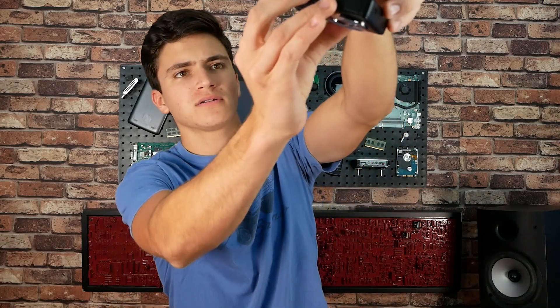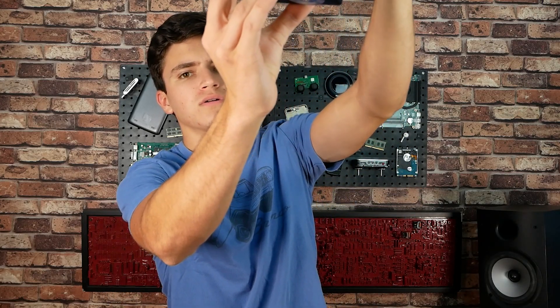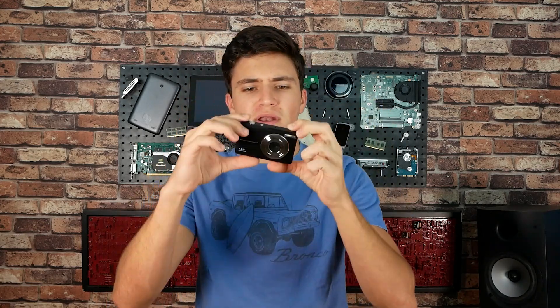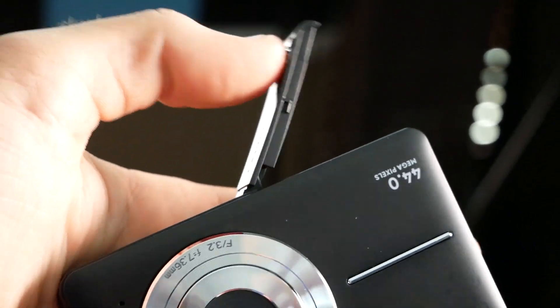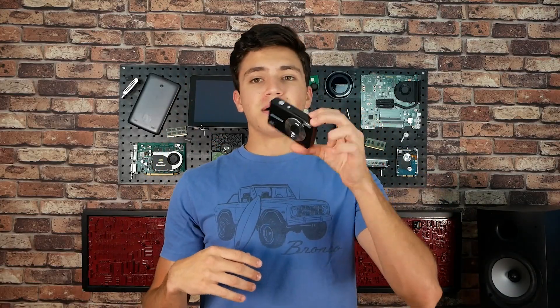Let's do the peel real quick. I don't think this lens comes out — I think it's more digital zoom than optical zoom. Battery door on the bottom. Pretty neat — neato mosquito right there. I'm going to take some pictures with it. I'm going to get the batteries charging.